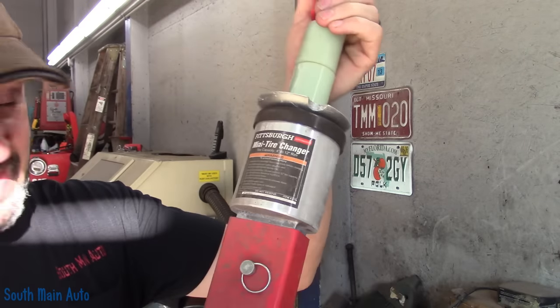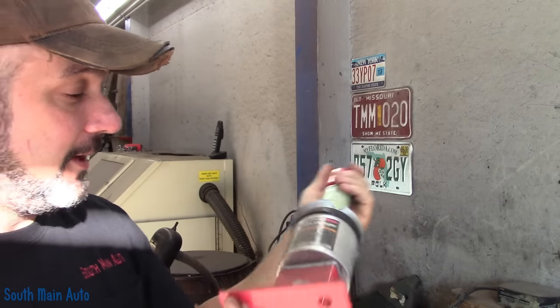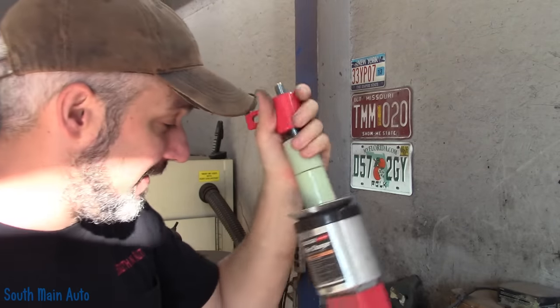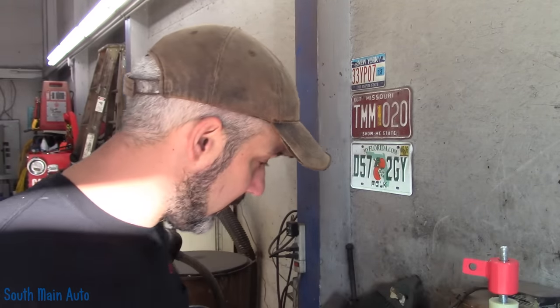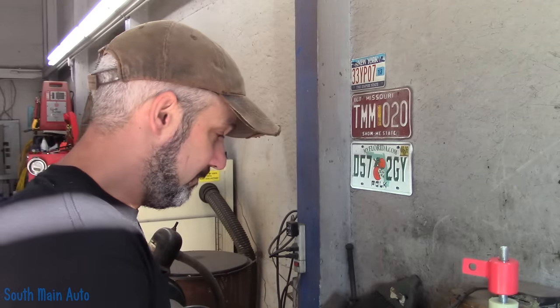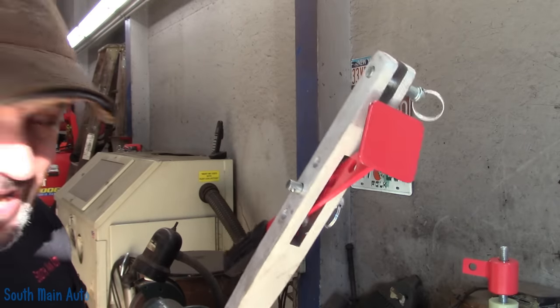I bought one of these little guys off Amazon — I think they also sell them at Harbor Freight. It's a Pittsburgh mini tire changer. I've never used it. Apparently you can mount it to a vise and it comes with a little bead breaker attachment for breaking the bead.